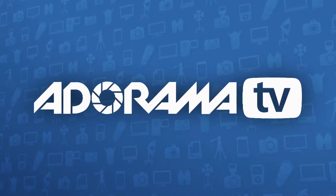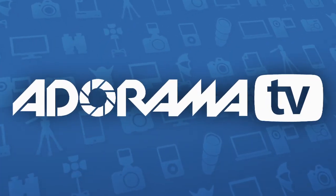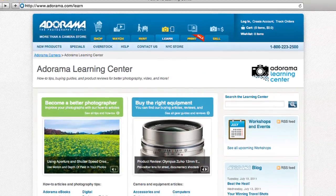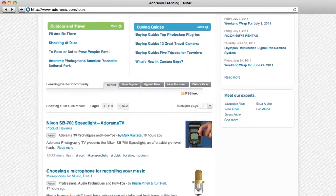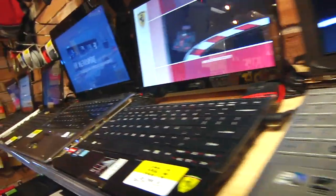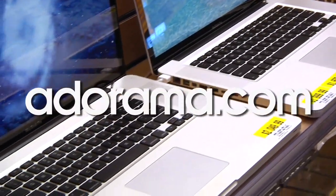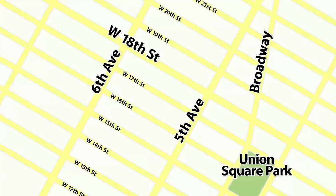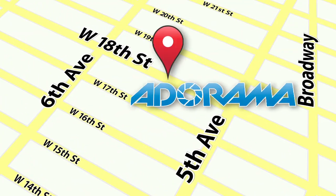This episode is brought to you by AdoramaTV. Visit the Adorama Learning Center, where you'll find photography tips and techniques, links to the gear used in this episode, and related videos. For all the latest photography, video, and computer gear, visit adorama.com. And the next time you're in New York City, visit our store located on 18th Street between 5th and 6th Avenue.